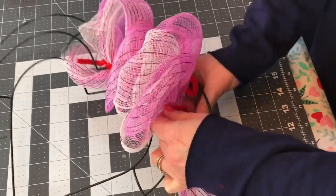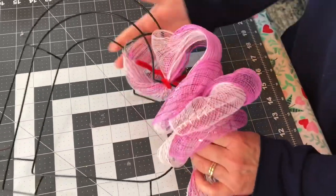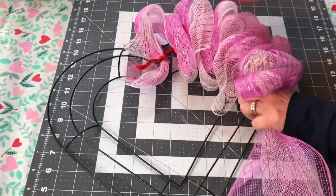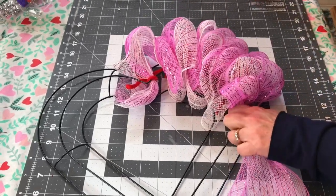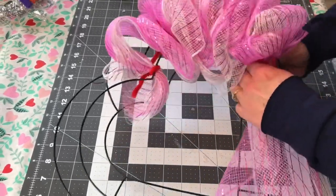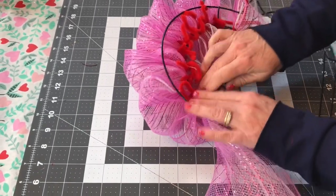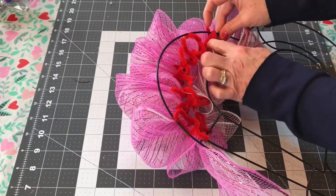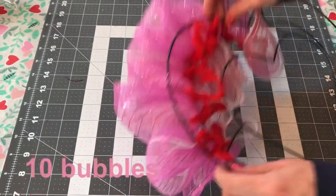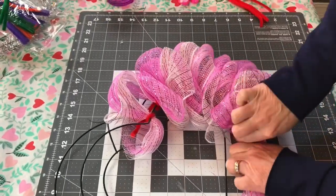On the heart-shaped wreath form, the sections are different sizes, so I cannot give you an exact number per section, but for the larger one I did count 10 bubbles fit in. If you are wanting yours fuller and fluffier than mine, you might want to pick up 3 of each color, because when I finished this wreath I just ended up using all of the Deco Mesh — I didn't have any left. That section where I fit 10 bubbles — it's not super full, but I think it's a nice amount. If you want yours fuller, then buy 3 of each color.